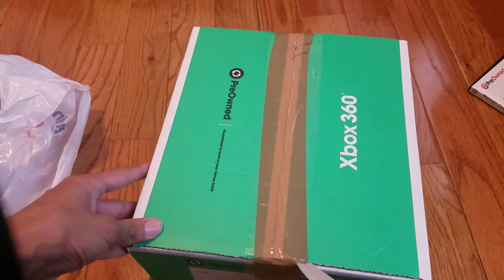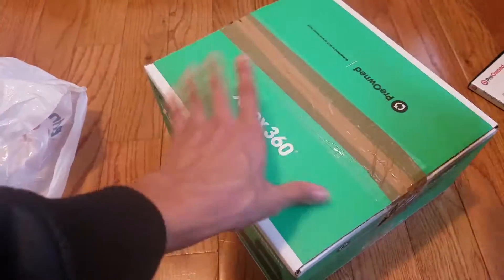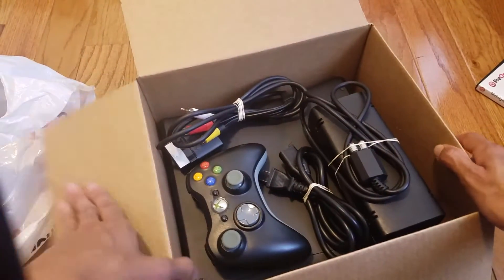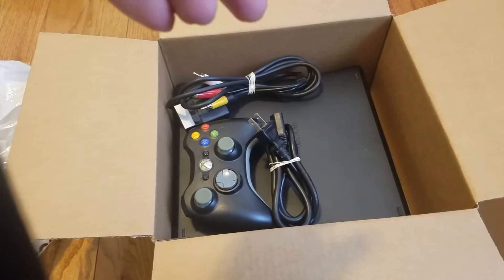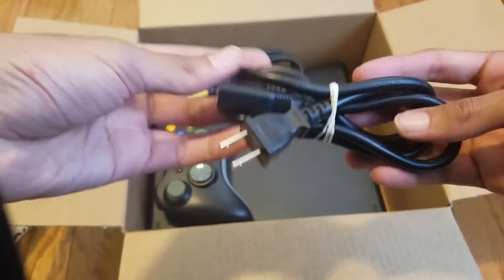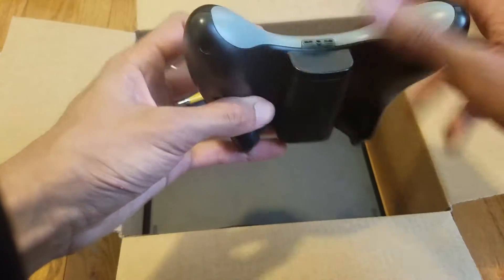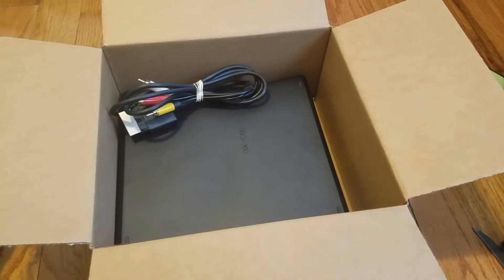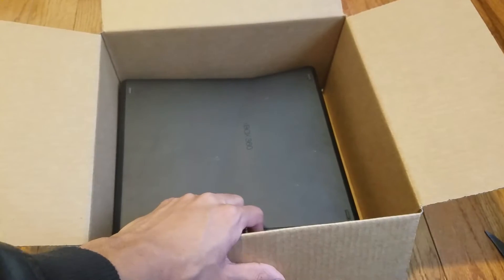Okay, this tape is really heavy, holy crap. Alright, so what we got in the box — we have the power brick to the side, the thing that connects to the power brick, and this controller. Whoa, this controller feels brand spanking new. Wow, this is really good for pre-owned. We got an AV cable, which I'm not gonna use.